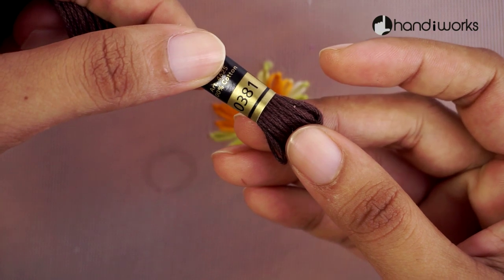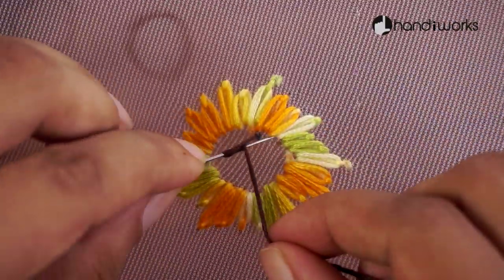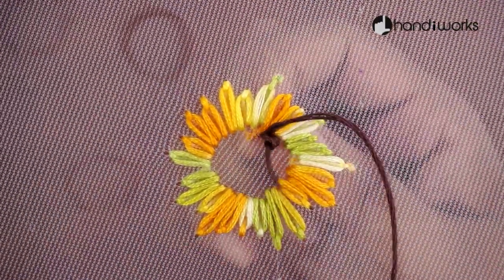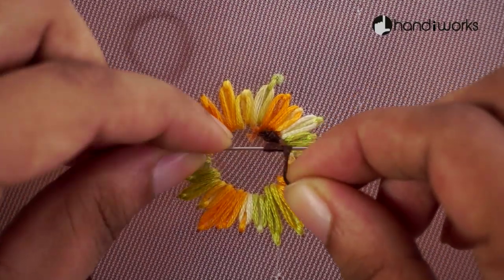Even tight-knit tulle fabric can take on thicker threads, so ditch your standard embroidery floss in favor of yarn and ribbon. You'll end up with a design that pops off the hoop without even trying.